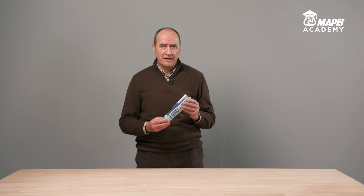I'm Fabio Guarini, Product Manager for MAPE's Sealing and Bonding line. Today, I would like to present MAPE Flex MS Crystal, a hybrid sealant and adhesive with crystalline transparency. It's the ideal product for creating elastic seals and bonds that are barely visible, thanks to the crystalline transparency of the formulation.